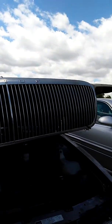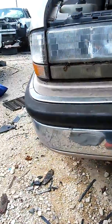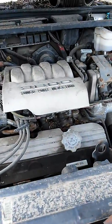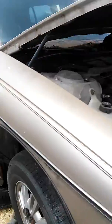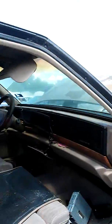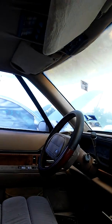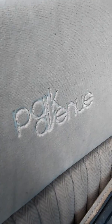I got a Buick Park Avenue here — nice car with a real fat 3.8 V6. So this is the Park Avenue Ultra, which came with a supercharger. And right there, you can see it would always say Park Avenue on the seats.